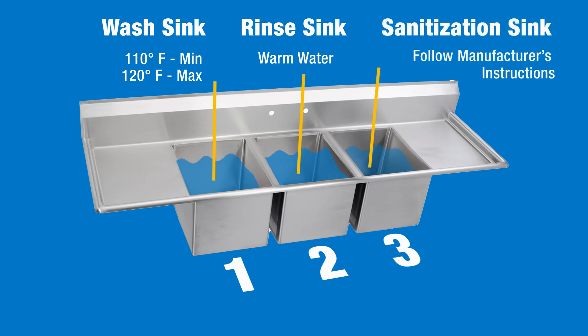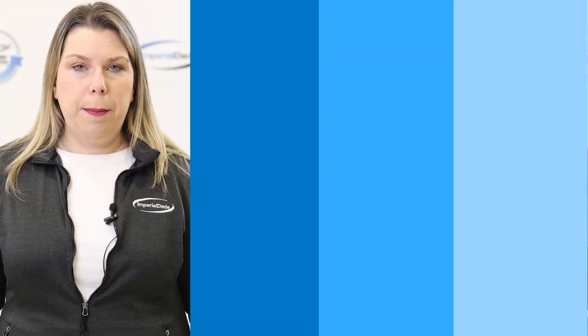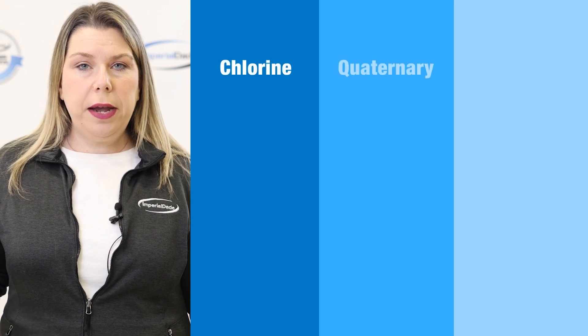Sink three is for sanitizer. Fill this sink with water at whatever temperature is recommended by the chemical manufacturer's instructions. For three-bay sink sanitation there are three chemical options: chlorine, quaternary, and iodine.